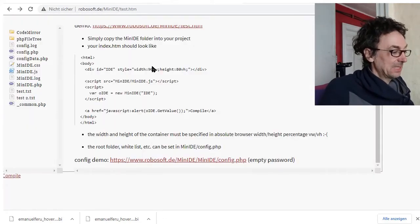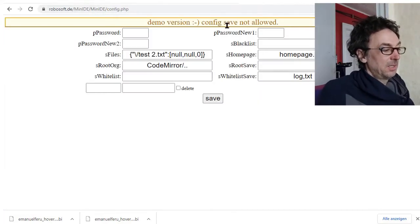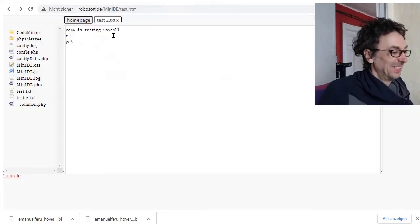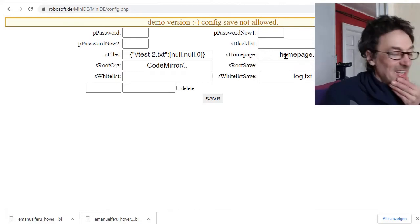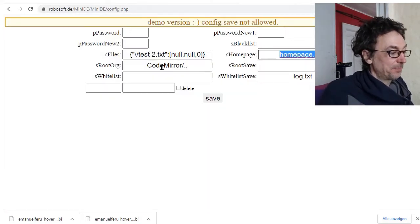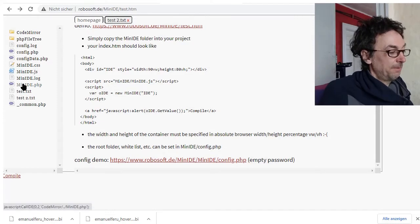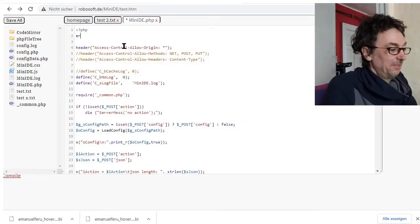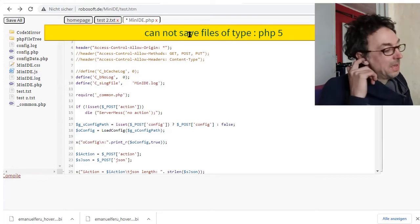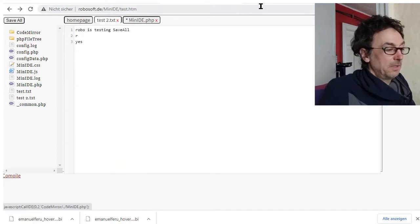Let's test this - I'll save this file. You save it and you can see it's still there. This is the home page PHP that you're seeing here. You have the root original - that's the code you're working on. Here you see a log and text file. If you write an error and save, you get a message that the PHP file is not found at all. It's a nice simple editor.